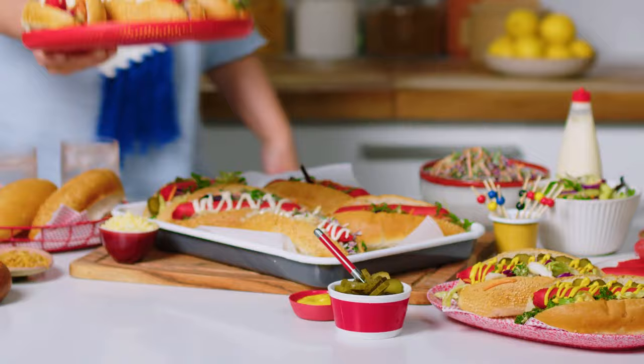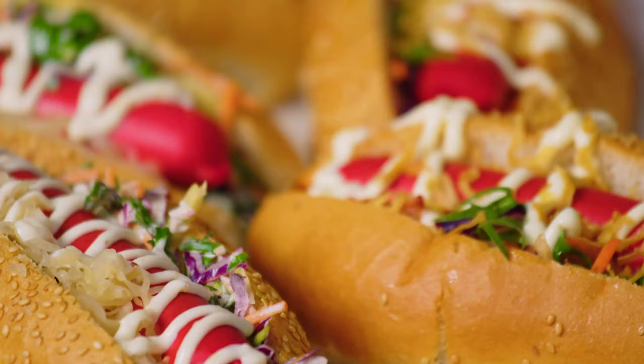Set the table and let guests make their own dogs using Primo Thin Franks, or have them ready for an easy grab and go feast.